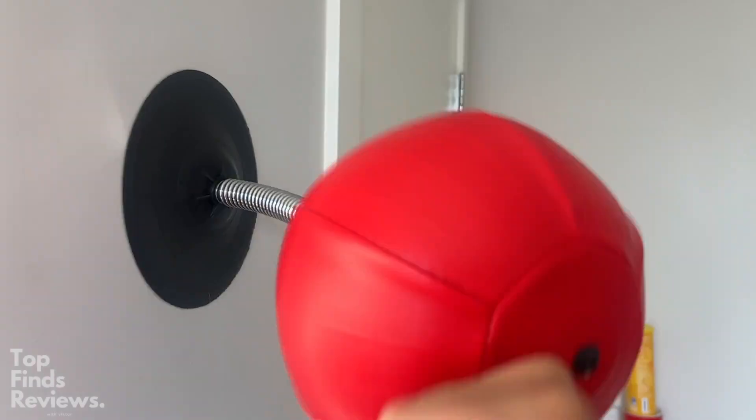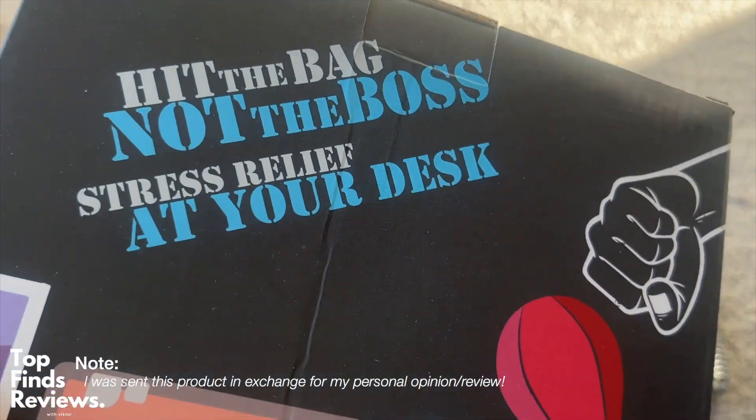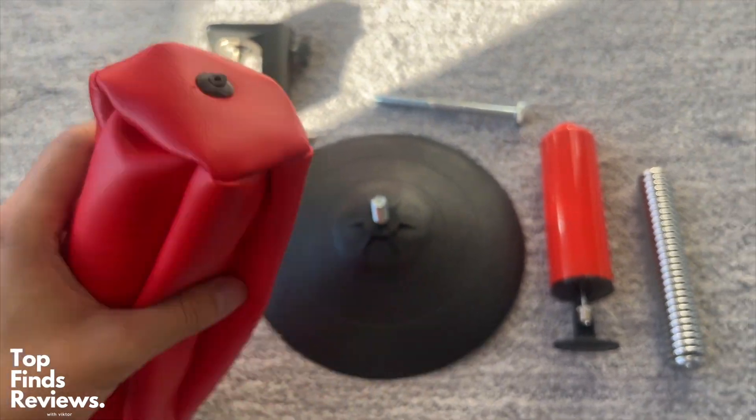Do you ever want to punch your boss or somebody in the face but don't want to get an assault charge? Definitely grab this. Hit the bag, not the boss. It is just awesome, guys. I was actually sent this as a product to review, but this is just awesome.